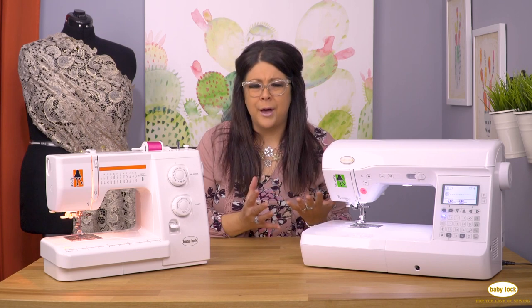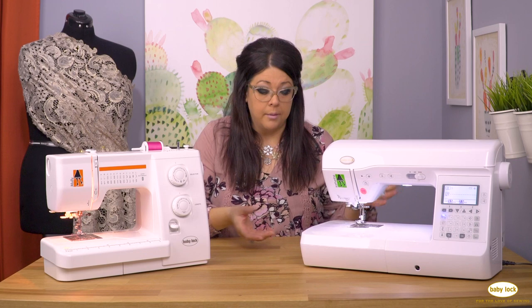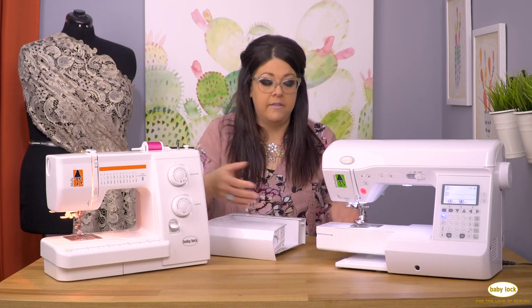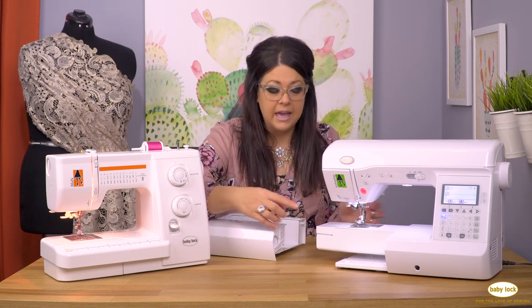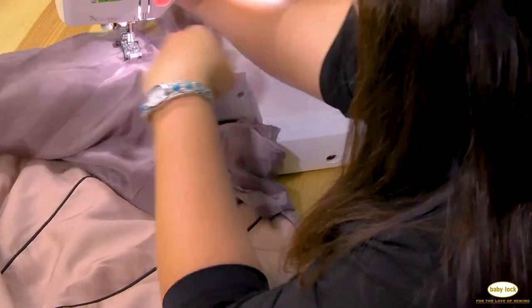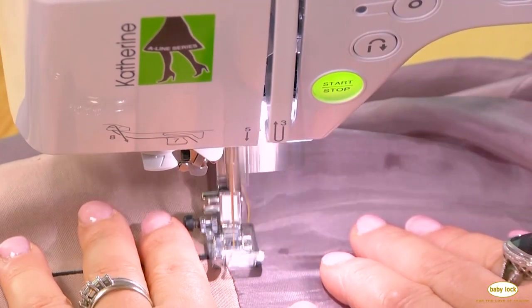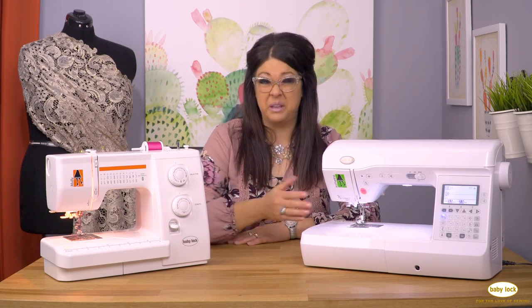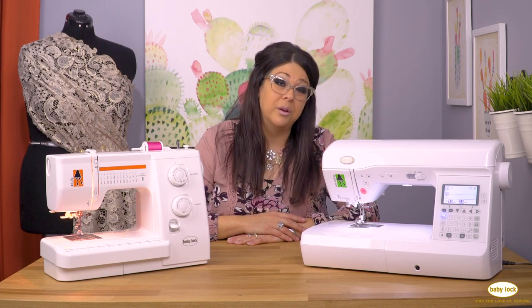A couple of other features that machines have include a free arm — basically where you pull the body of the machine off, and if you were sewing a sleeve or a pant leg you could actually get that piece of fabric around the machine. That's actually a really good thing to check out as well. Your dealer is going to be able to point out extra things as simple as being able to pull the bed of the machine off so that you have a smaller sewing space.